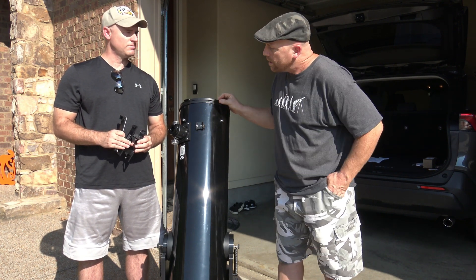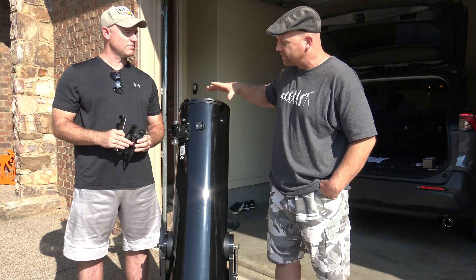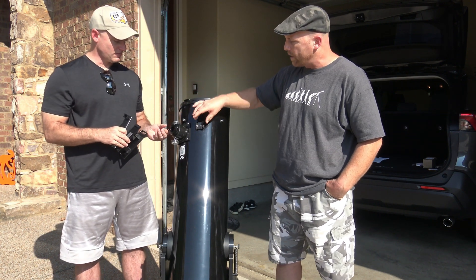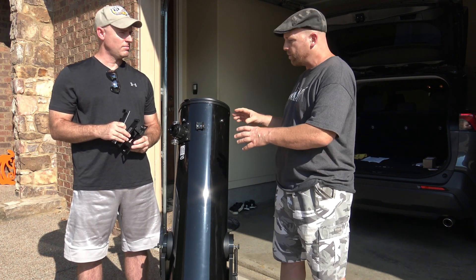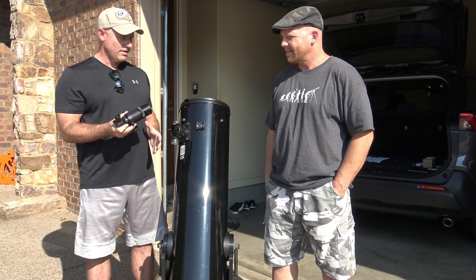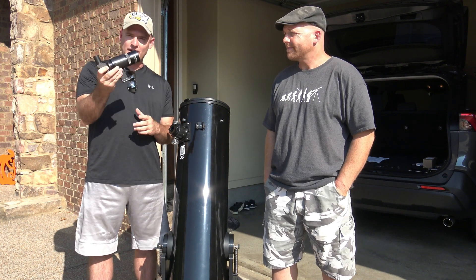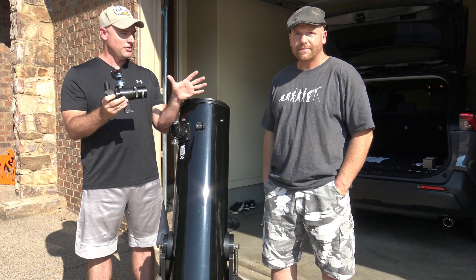If you're going to install a TELRAD, what I recommend is going ahead and putting in an eyepiece and putting on your finder scope. That will help you with placing the TELRAD. Here you can see I've got the right-angle finder scope that I use for a lot of my telescopes. A finder like this is great, but by itself it's almost completely useless.